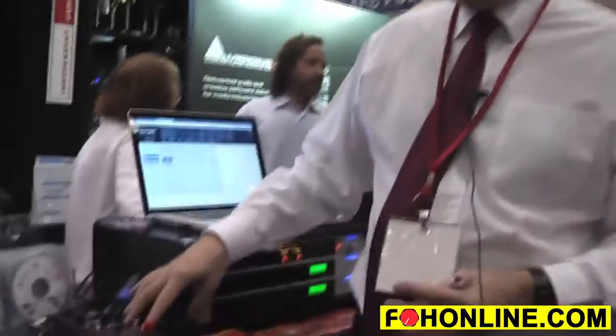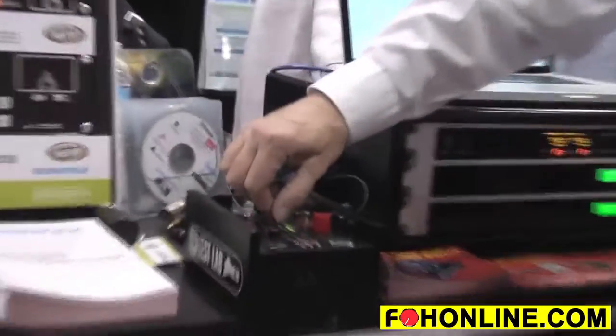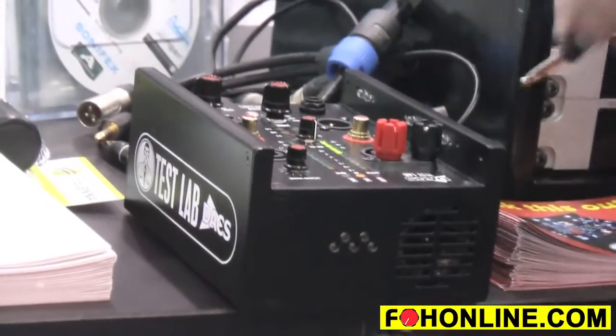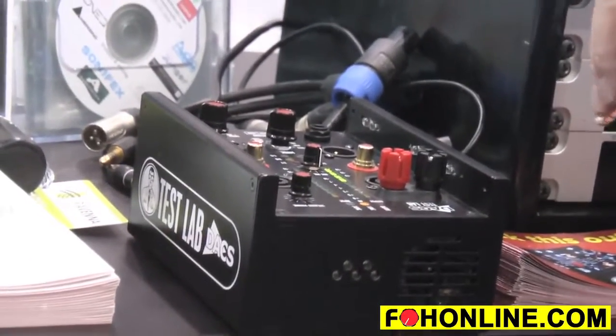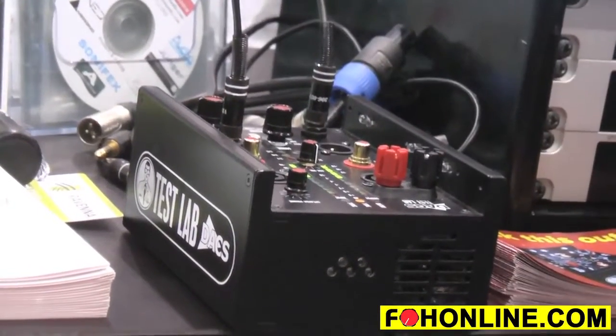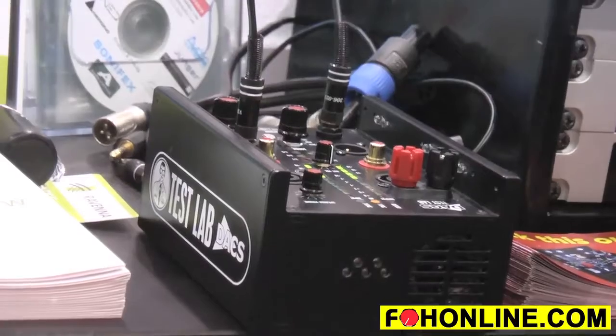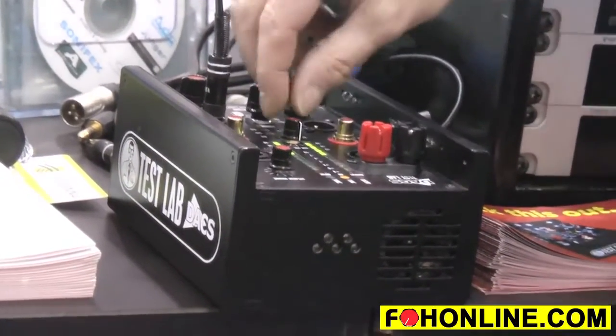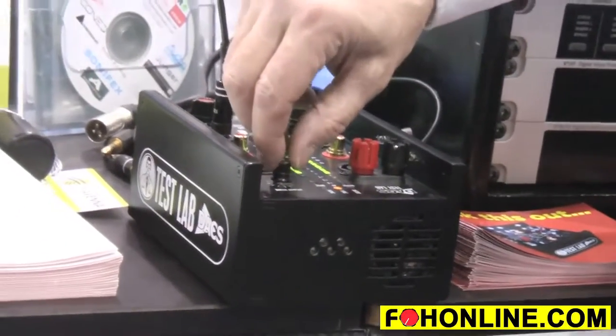It also has pink noise. It has a cable tester — you can send signal out and it has meters for the output signal and meters for the input signal, so you can see exactly what you've got. If you connect the output to the input you can see you've got the same level, so if you're trying to find out whether a unit is attenuating, not attenuating, or even giving you any signal, you can do that.